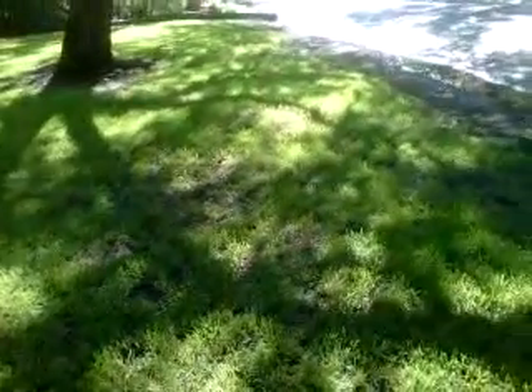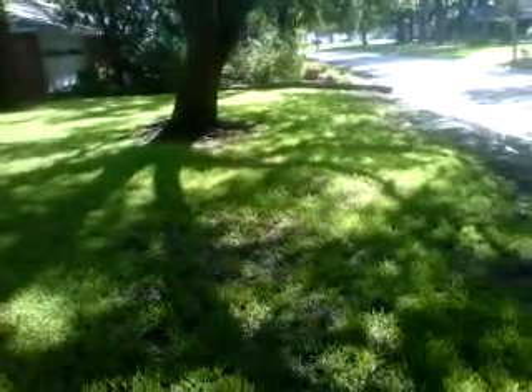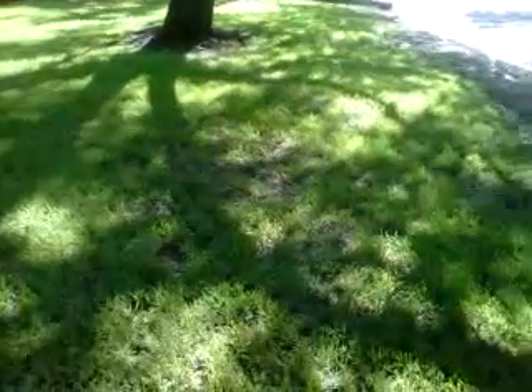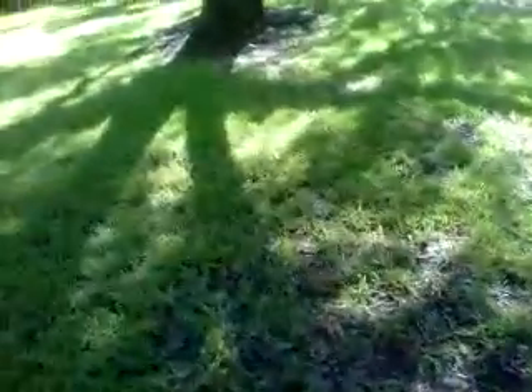There are places here where the lawn doesn't look so great, particularly underneath this live oak tree. And what I generally recommend with live oaks: if you have grass that doesn't want to grow, then why try to force the issue? Why beat your head against the wall trying to force grass to grow where the tree — which is more important to your property value than the lawn — doesn't want it.